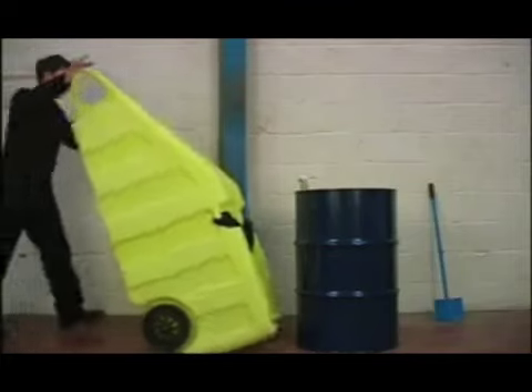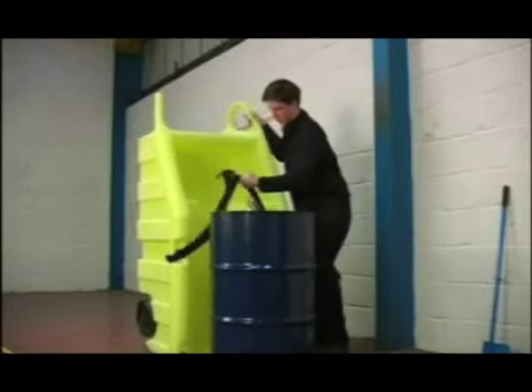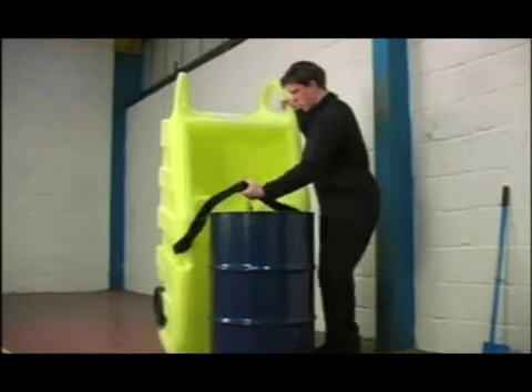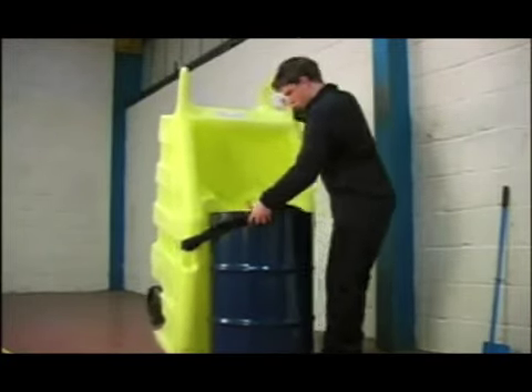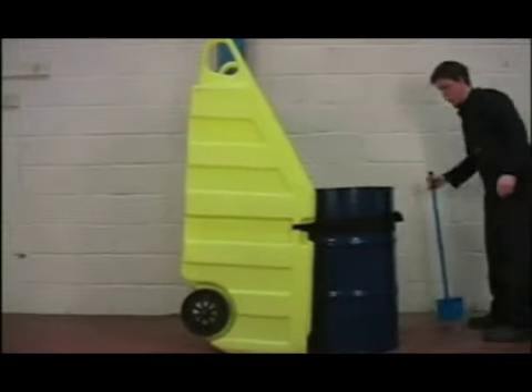Moving 205 litre drums is done with ease thanks to the poly dolly. Simply position the poly dolly in front of the drum, placing the strap around the front and lightly fastening. Made of tough, long-lasting polyethylene, it is a strong unit which will not rust or corrode.